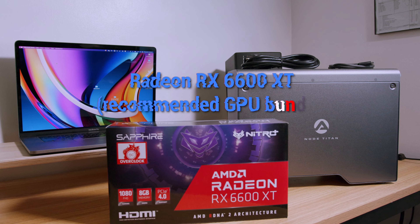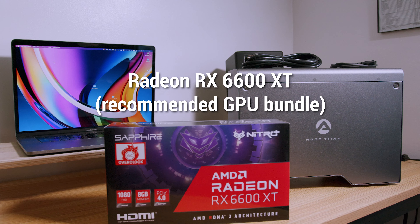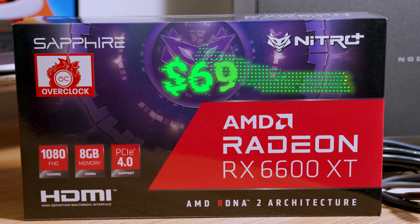Sounds expensive? Well, that's the thing — it's not, compared to a brand new computer. The Node Titan bundled with the Radeon 6600 XT is only $699. This is quite simply a super affordable way to upgrade your Mac and stave off a new computer purchase.